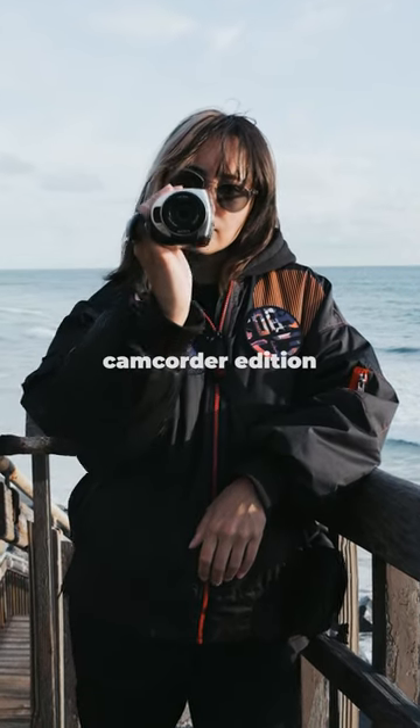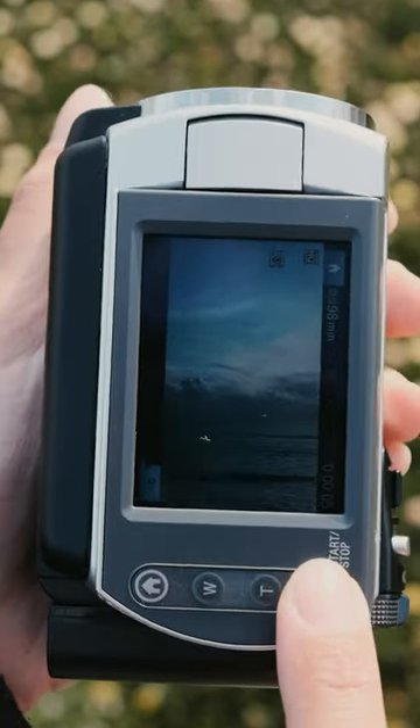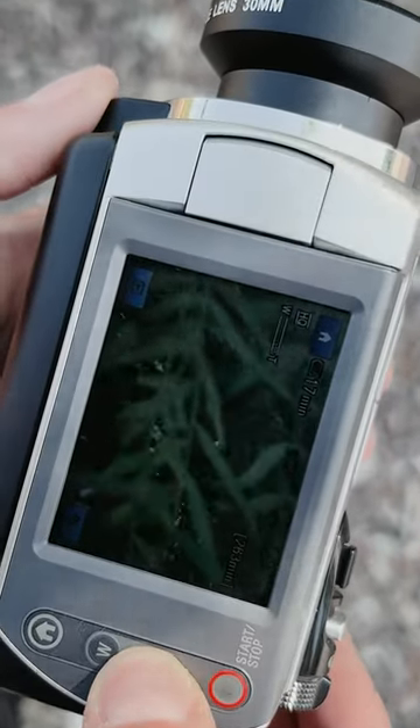My TikTok camera setup, camcorder edition. You can take the screen and flip it all the way to shoot vertical. I also have another set of record and zoom buttons right there. You already know the zoom is sniper status.